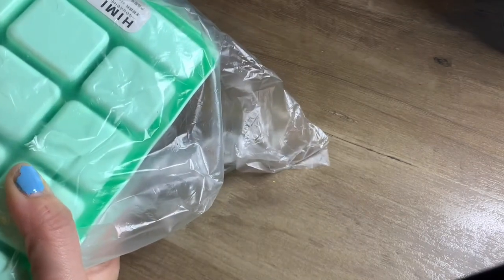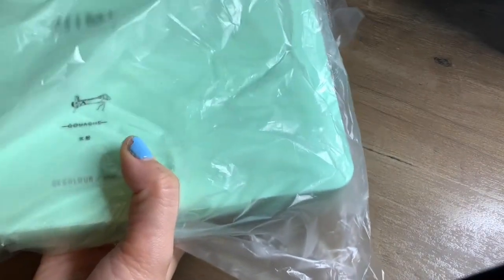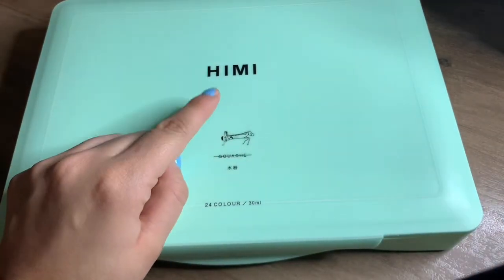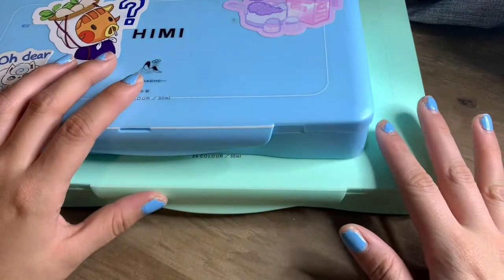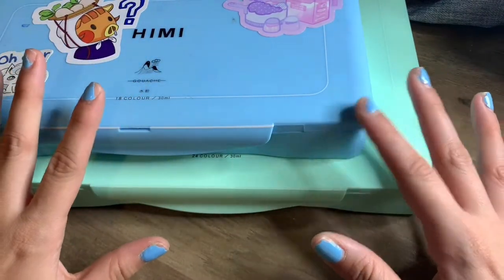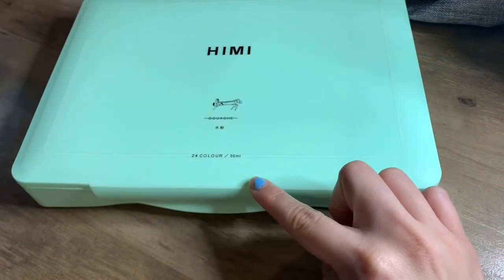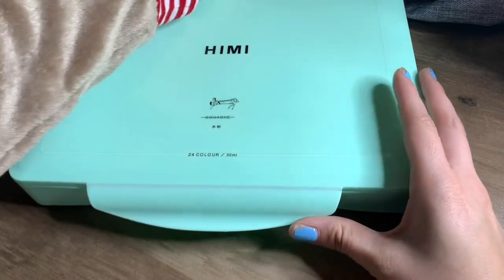I got the mint one — it was on sale. Oh look at it, it's so big compared to my blue one. Let me compare — look at the difference, guys. I love the colors. I wish I had the other blue one, but yeah, they didn't have it on sale at that time, so I just got the mint green one. This is the 18-pan one of the Himi and this is the 24-pan one.